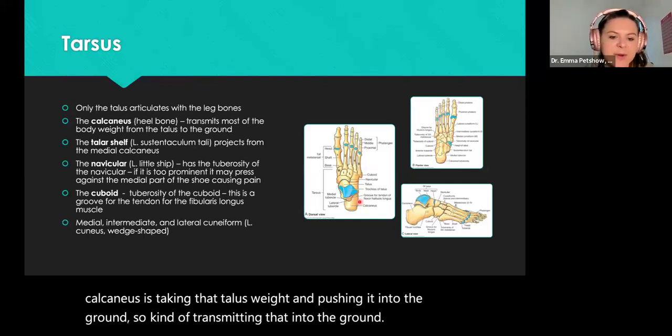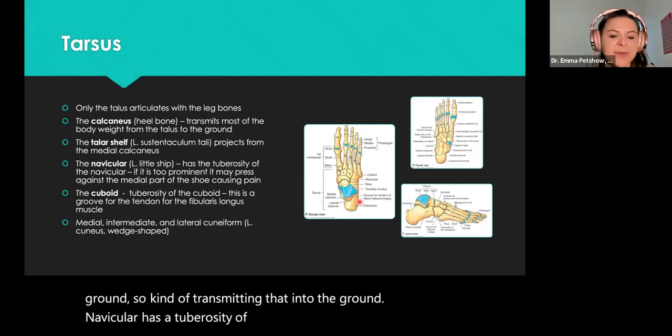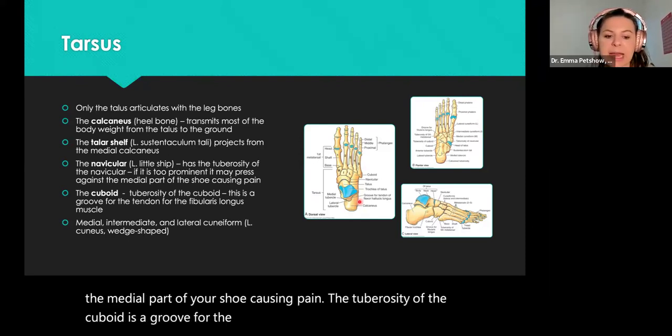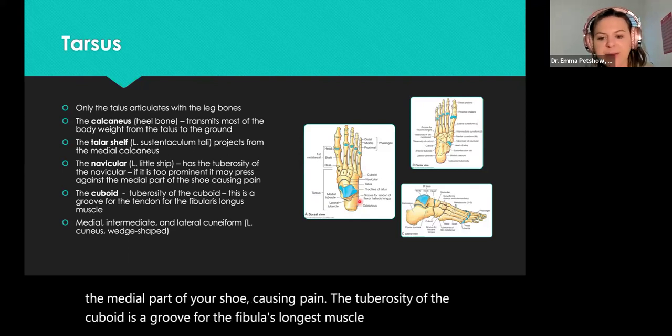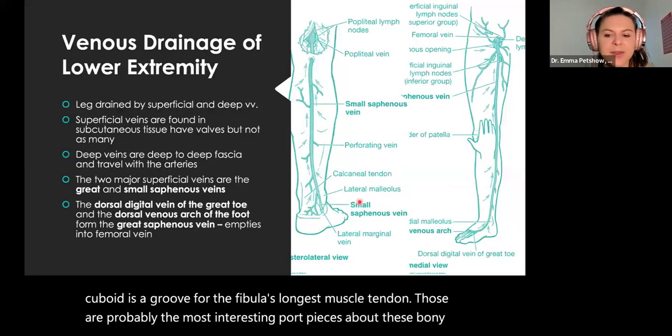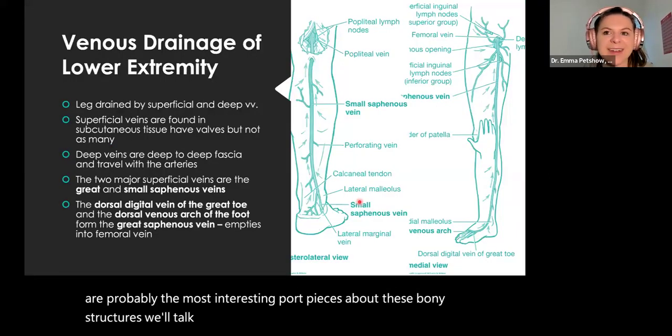The navicular has a tuberosity that can press against the medial part of your shoe, causing pain. The tuberosity of the cuboid is a groove for the fibularis longus muscle tendon. Those are probably the most interesting pieces about these bony structures. We'll talk about Tom, Dick, and Harry and their relationship with these structures a little bit later.